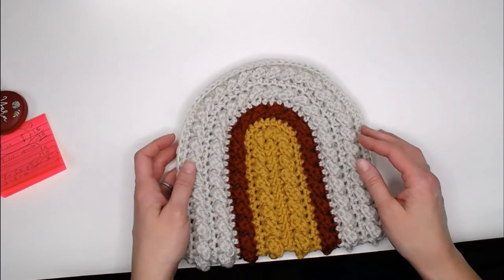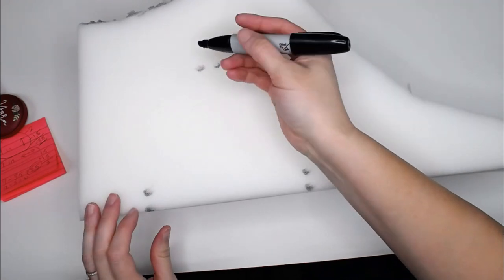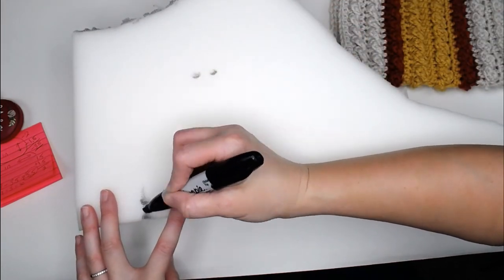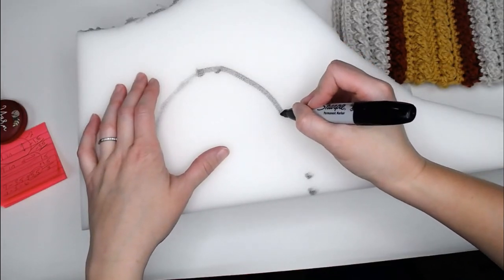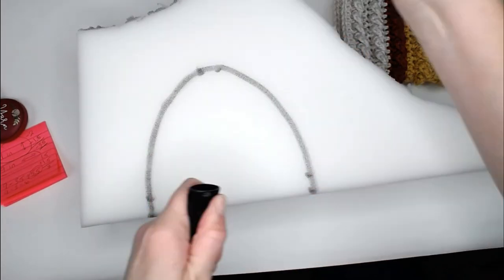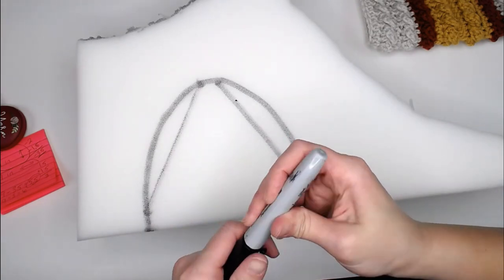We've done our measurements side to side accounting for the wrap-over, and we've done our measurement up and down accounting for the wrap-over. Set the oval rug to the side. All you have to do now is line up the arc and connect your dots. You won't be able to line up your oval with your marks because these are smaller than your oval since we're accommodating for the fold-over. Just connect your dots. It doesn't have to be pretty or perfect, but there clearly is a curve to your shape, so make sure there's some kind of a curve.